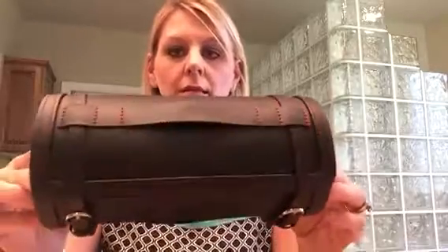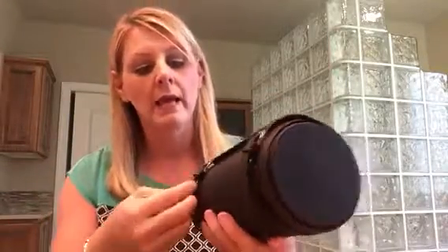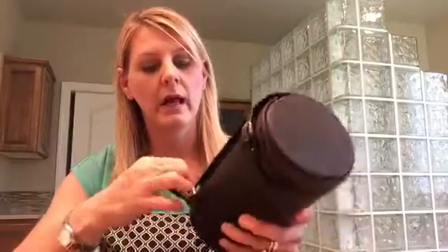Hi guys, I just wanted to show you this item I got on Amazon. Look how pretty this is — it's like a jewelry box for your watches or your bracelets, and it's really pretty.